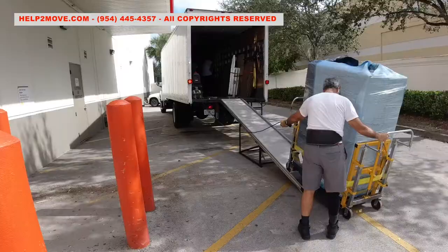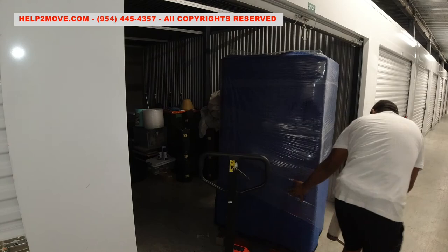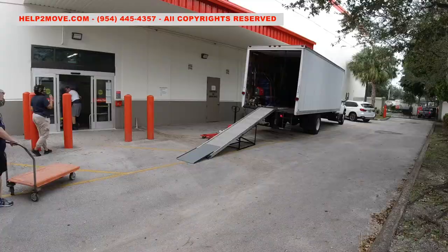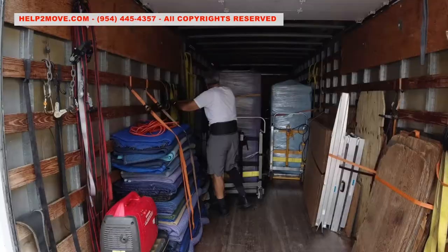In general, gun safes are tall with a lot of weight concentrated on one side where the door is. Many times safe doors can weigh as much as the box of the safe itself. When the safe is just sitting on a pallet jack without a pallet, it's not secured with straps and it can slide off the jack at any given moment.